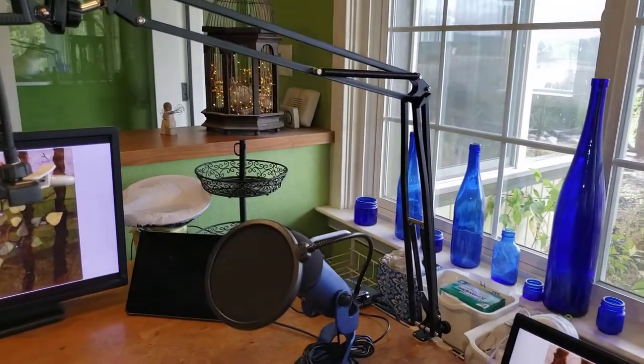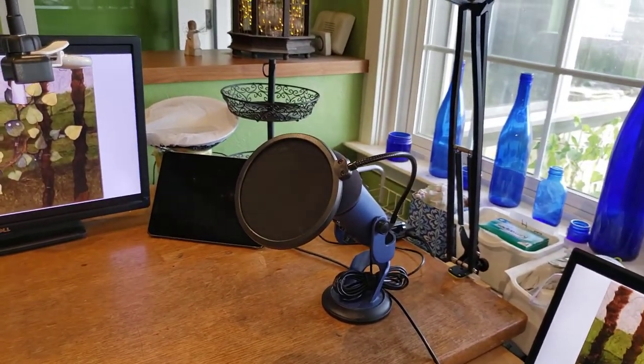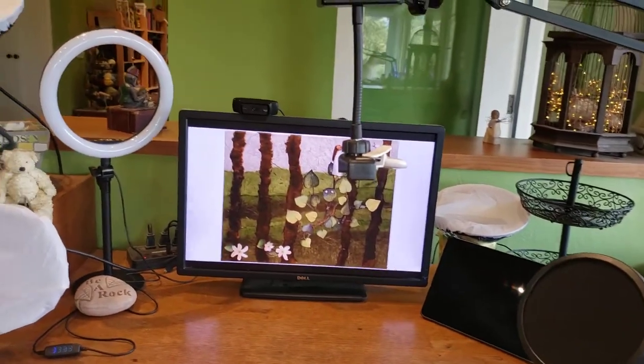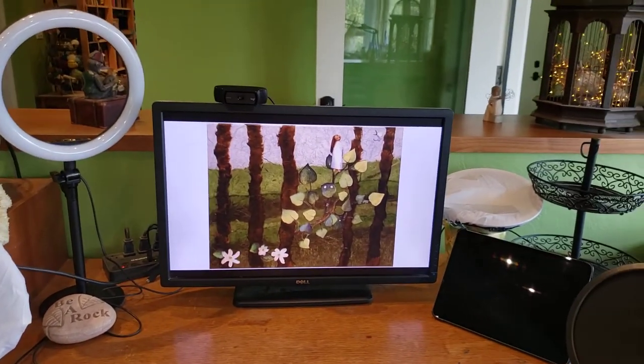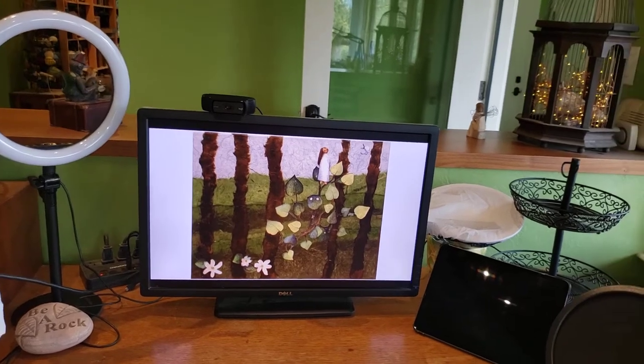So that's my setup. I have the swing arm, I love it, my mic is plugged in, and I never have to do anything to the mic — everything's all set up and as soon as I plug in the laptop it's live. The monitor works, and the image you're seeing on the monitor is one of my torn paper collages called Dream Girl. If you have any questions, let me know down in the comments and I'll do my best to answer them.